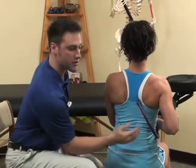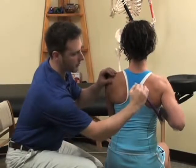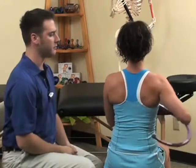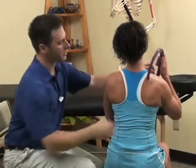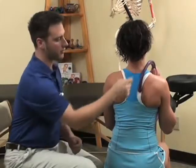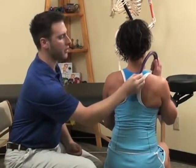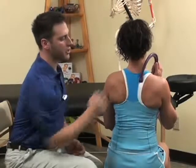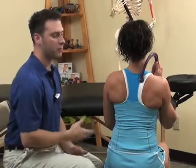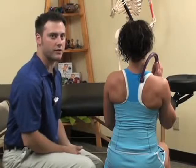We can then continue treating up the spine until we get to about the level of the mid scapular region. At that point, for Erica's size, we can use the smaller hook of the back knob to reach around from the front and then continue our treatments up towards the level of the shoulder. Also keep in mind that as you find any tender spots or trigger points, apply pressure for about 8 to 20 seconds until you feel that pressure release.